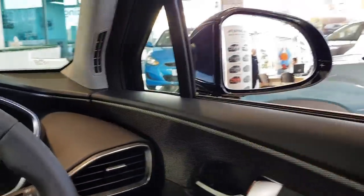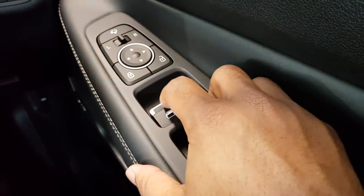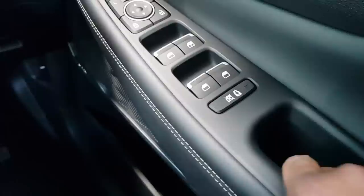You have soft-touch material on the sides here. You have your window switches here, which are also very nice — some really nice materials. Got some good storage too.